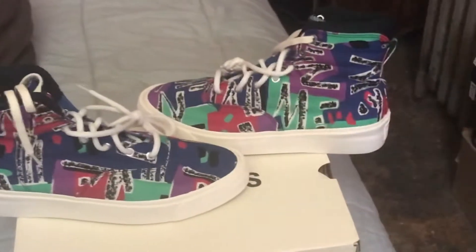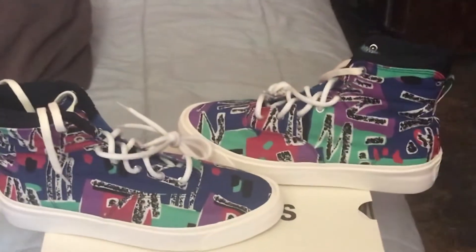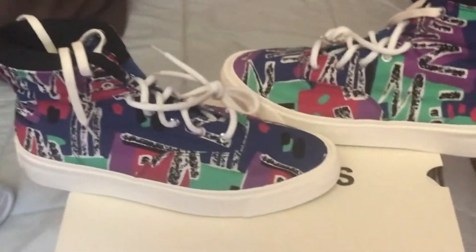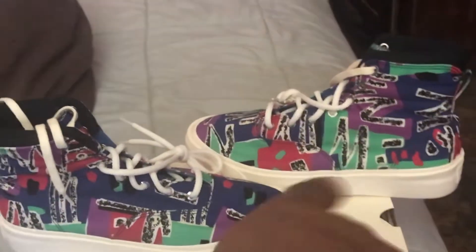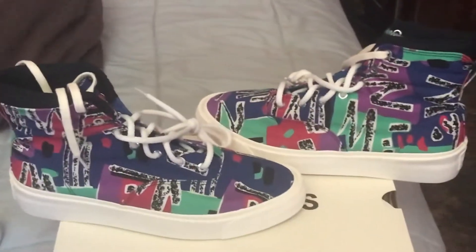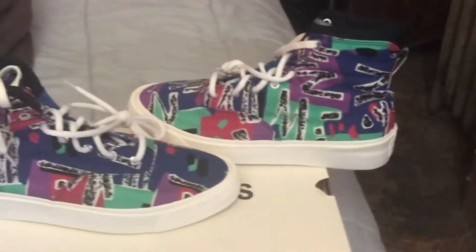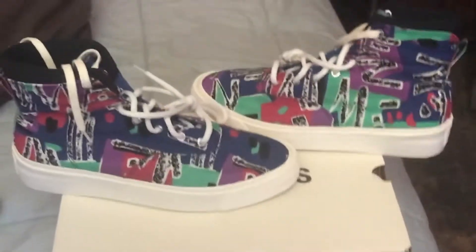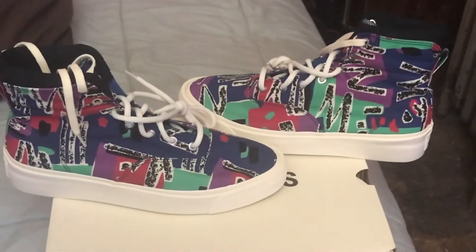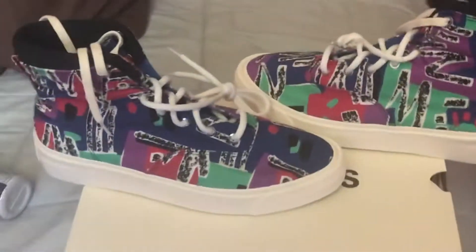Kind of reminds me of that type of material more than a canvas. Could be just canvas, but to me it reminds me of that twirl material that would be on cargo pants. But let's get into it. As you see, the laterals are definitely two different types of designs on each other, so that's hot right there. They're sitting on an off-white midsole. Got the Fear of God shape. That's what they put on these. This is a Fear of God Converse collab.